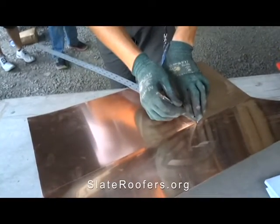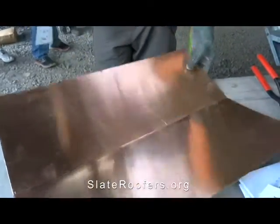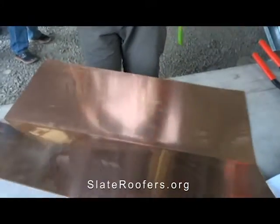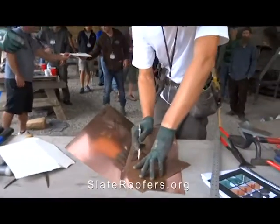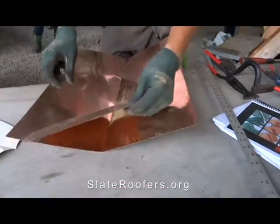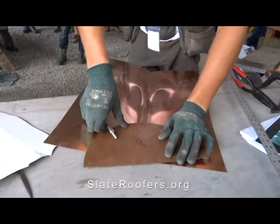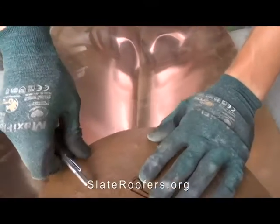We'll scribe about five-sixteenths. This is a 12-inch diameter — this is the pattern I keep with me when I'm doing this. You don't want to go much tighter than that; maybe 11-inch or 10-inch, but if you do too tight of a radius you'll tear your copper.